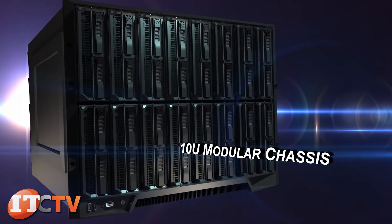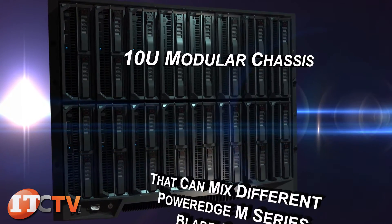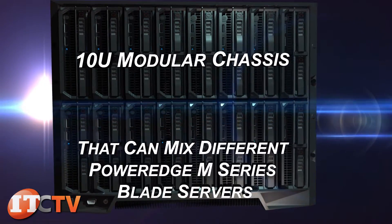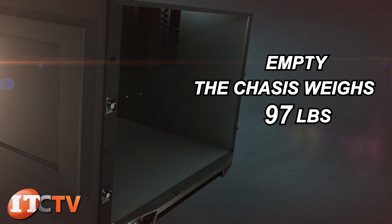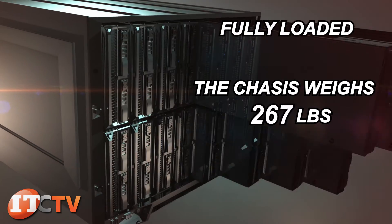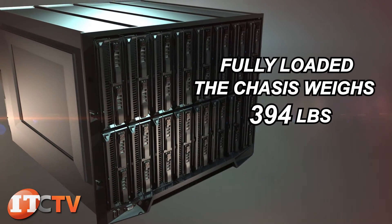This is a 10U modular chassis capable of being populated with different PowerEdge M-Series blade servers. Empty, the chassis weighs 98 pounds. Fully loaded, this modular chassis can weigh a total of 394 pounds.